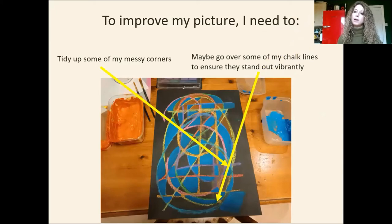And maybe right at the end, perhaps I might want to go over some of my chalk lines just to ensure they stand out vibrantly, because they've got a little bit lost under my paint. I wasn't always perfectly careful with my paintbrush. So maybe you might want to do some of those things too. We definitely want to fill in our missing gaps and we definitely want to make our painting a little bit more opaque, which means adding a few more layers over the top.